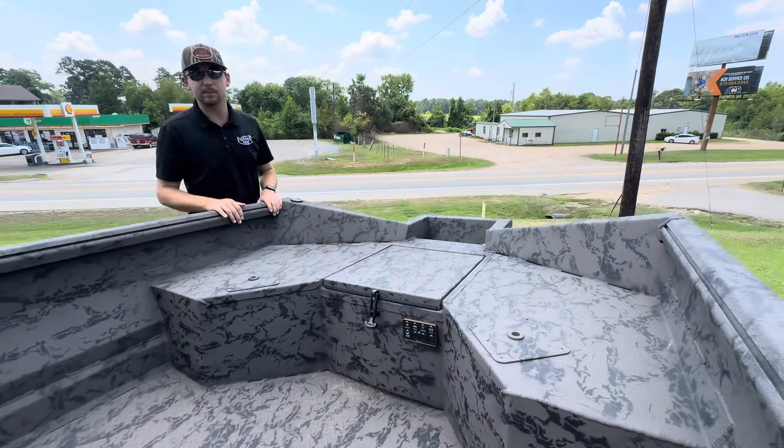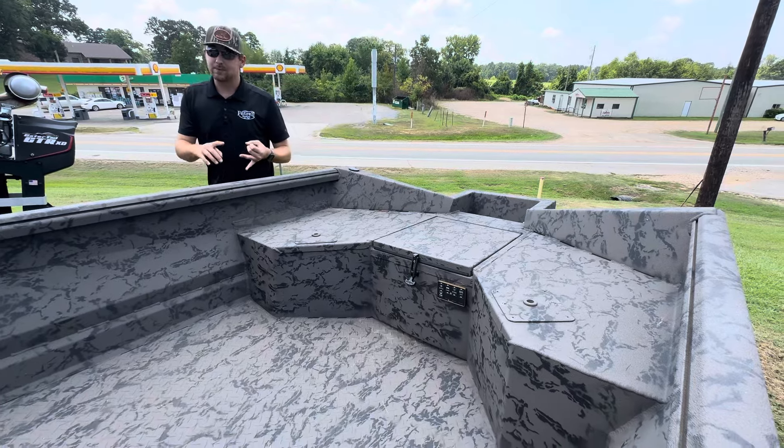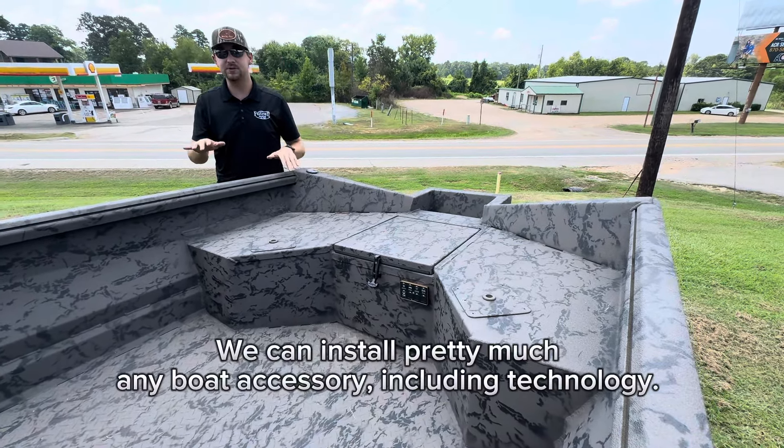Also paired in these Reaper boats is going to be the switch panel. The switch panel is going to run your light bar, your navigation lights, your interior lights, and your backup lights — anything that you could possibly want.